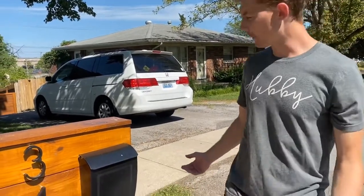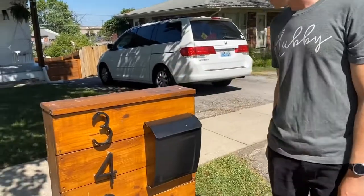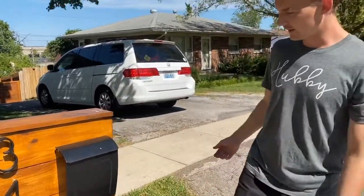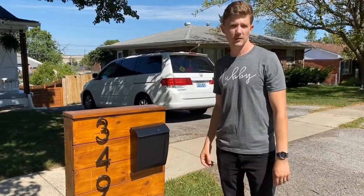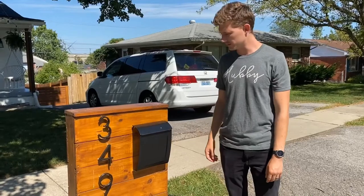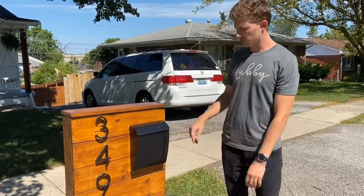The only negative is the birds poop on it a lot, so we gotta wash it every once in a while, but other than that it's a really nice mailbox, nice and sturdy for under $100 when the cheapest plastic mailbox at the store was like $150. So if you want, give it a try or give it your own spin.